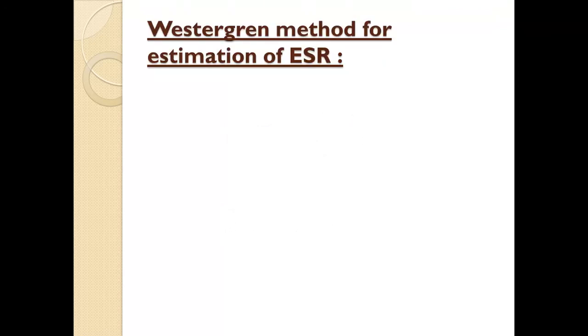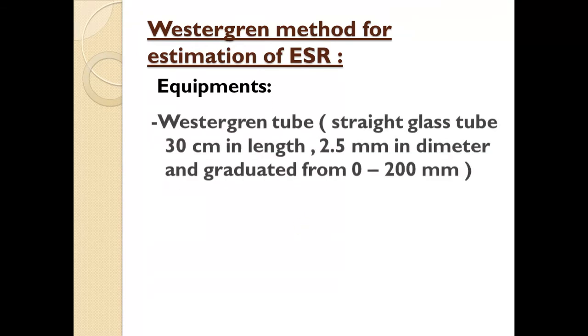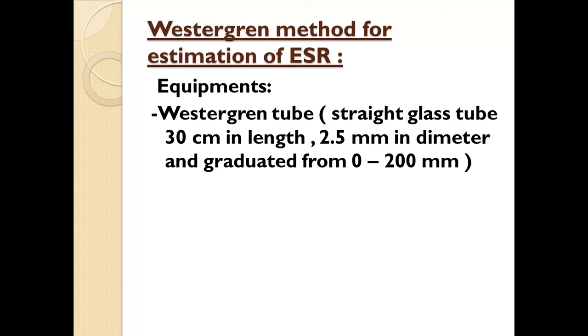There are two methods mainly used for ESR analysis: first is the Westergren's method and second is the Wintrobe's method. For the Westergren's method, a specially designed glass tube called the Westergren tube is used. This glass tube is 30 cm in length, 2.5 mm in diameter, and graduated from 0 to 200 mm.